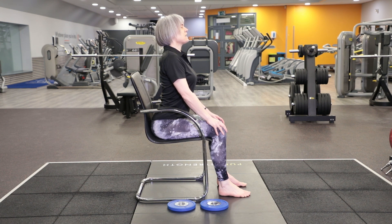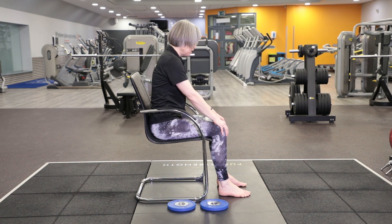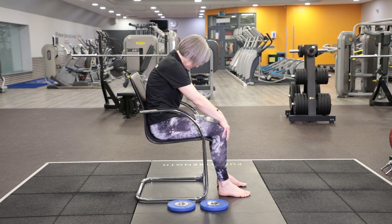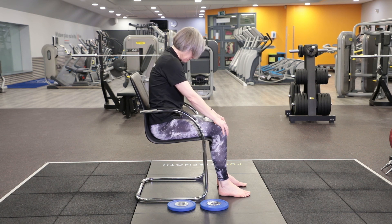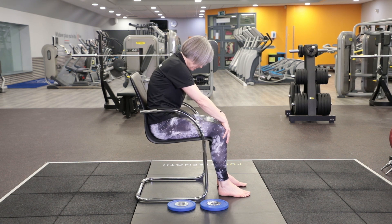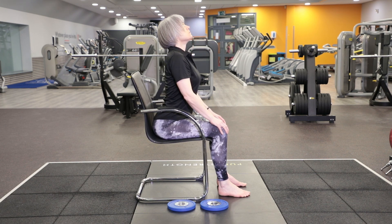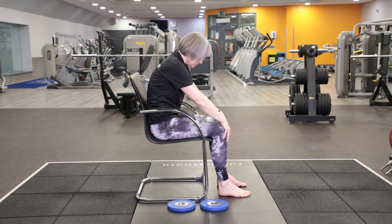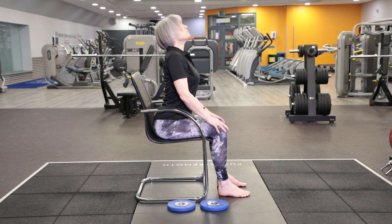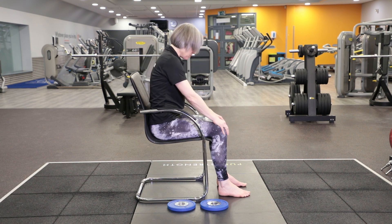Take a breath in here. As you exhale, come back through neutral, and then round your back. Inhale, back through neutral, and arch your back. Moving into a rounded back, then lifting up and arching. Rounding, lifting up, arching. And then rounding one final time, and back up to an upright sitting position.